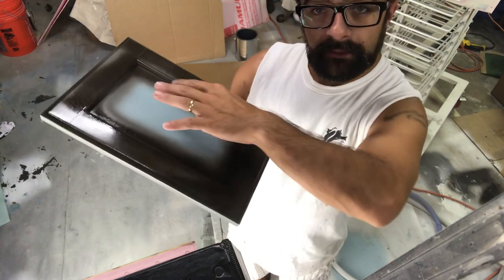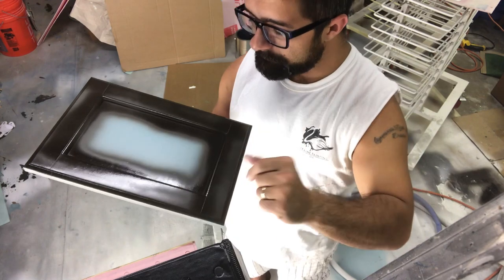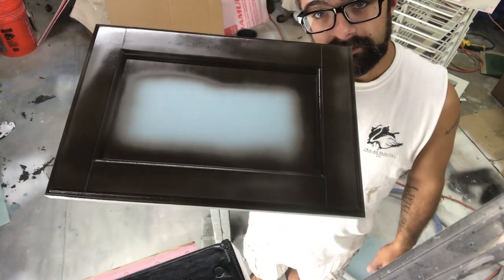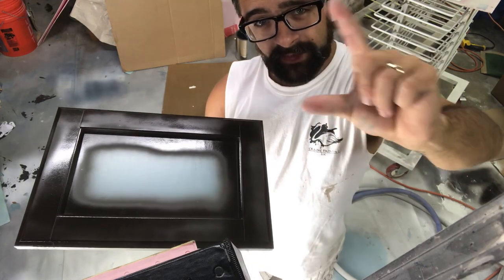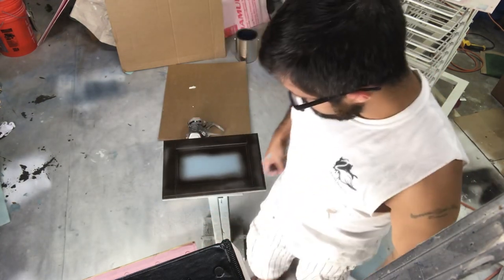That'll wash right off of that. We're going to have this here in the middle — we don't want too much glaze. What I really should have done was leave the stiles not done, but I had my gun set a little too wide. It's okay — there are no mistakes, only happy accidents.